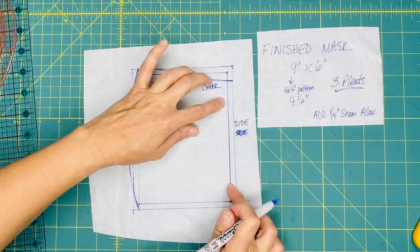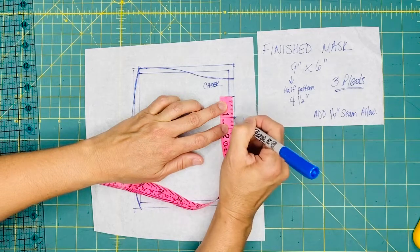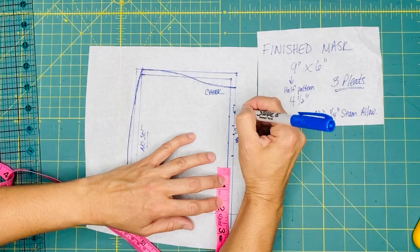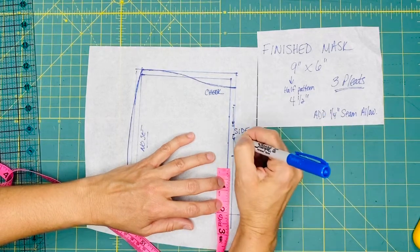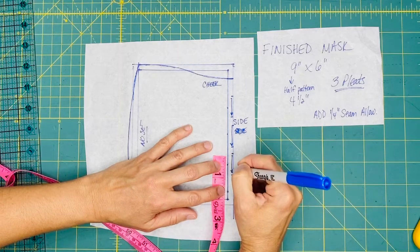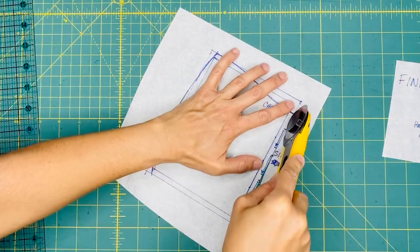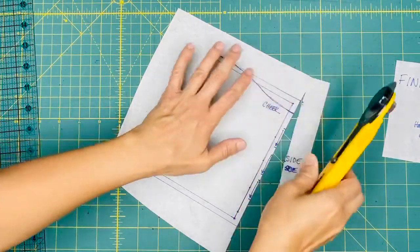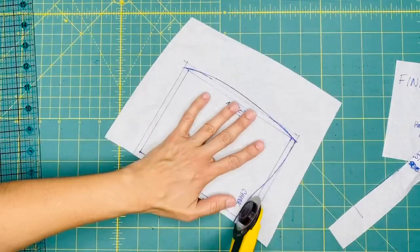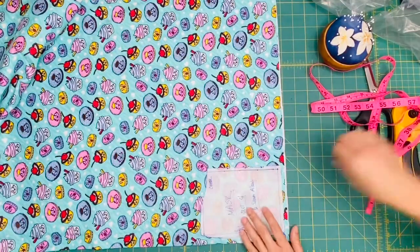Now on this side here, Lifepath has requested three pleats, which is on the side of the face where the ties are going to go. Make them about an inch or so, and just make some arrows so you know which way — they want the pleats to face downward. So now that we're done with that, we're just going to cut everything out. And once we're done cutting our pattern out, we can start cutting our fabric.